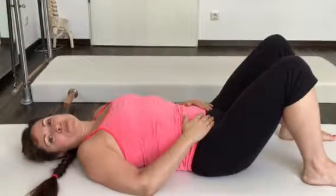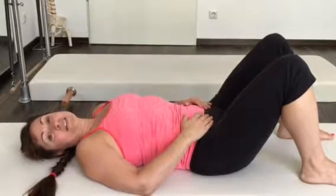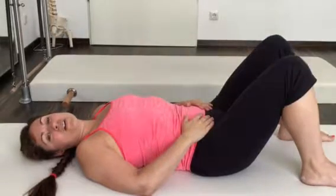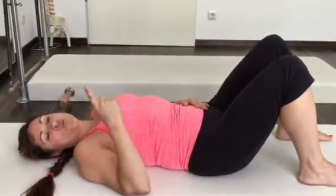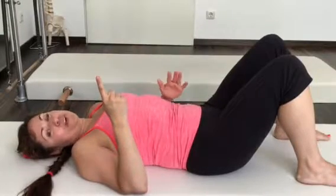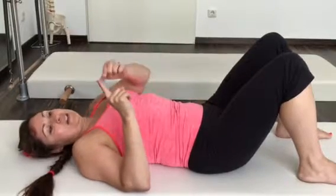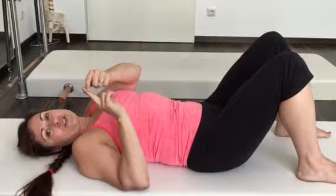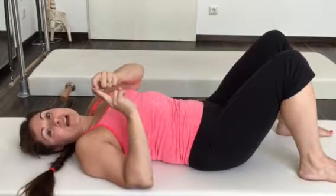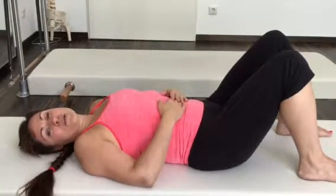The first step toward healing diastasis recti is discovering if you have it or not. Some good news: if your separation is less than one fingertip width, you are classified as not having DR — congratulations. However, if it is one fingertip width or greater, then you are classified as having some diastasis recti, a separation of those muscles, and it's completely healable.